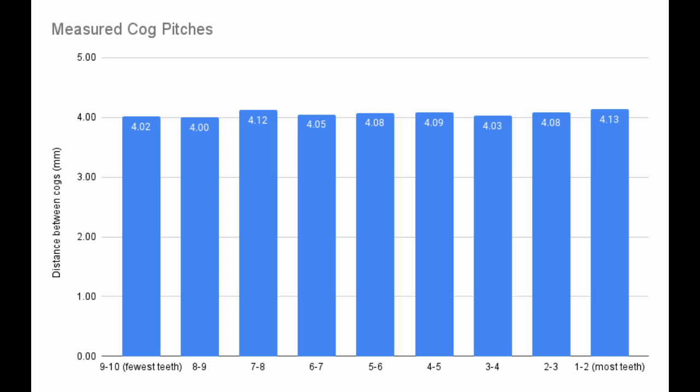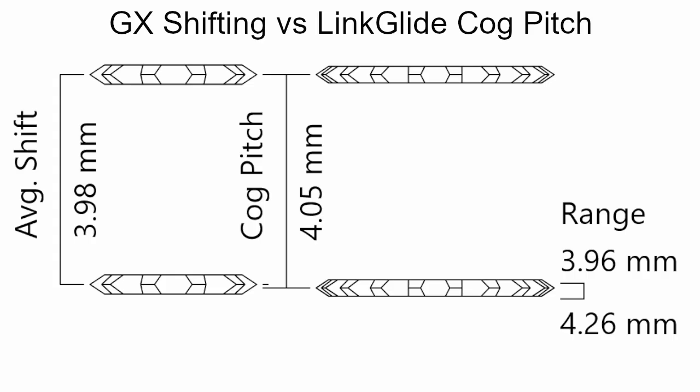Link Glide cassettes are inexpensive, durable, and have a wide range, so it is tempting to experiment with them. One possibility is to use the Link Glide 10-speed cassette with the SRAM GX 10-speed groupset. On the left you can see the average shift amount for the GX groupset, and you can compare it to the cog pitch of the Link Glide cassette in the center. On the right you can see the compatibility range for the GX group. The Link Glide cog pitch is close to the middle of the compatibility range, which is a good indication that this combination could work.